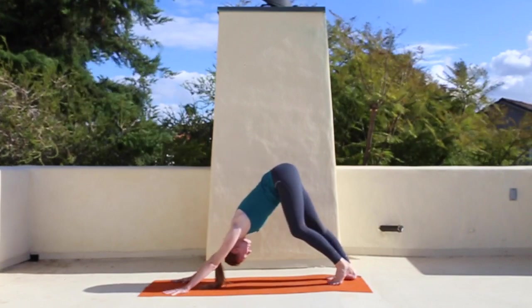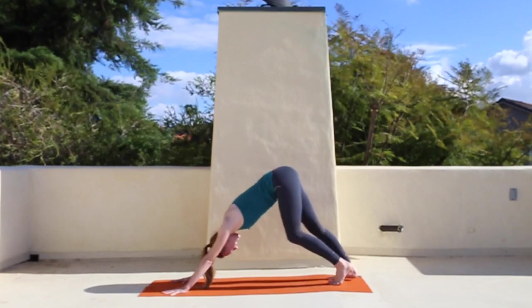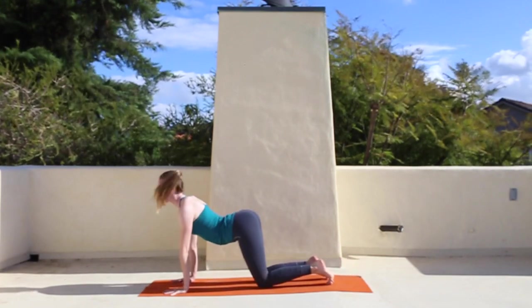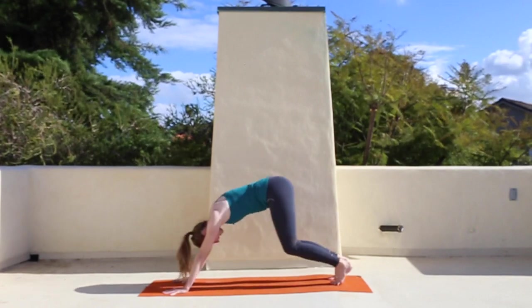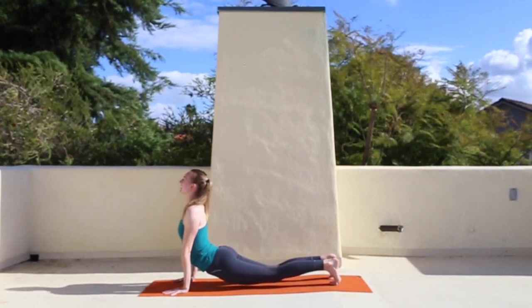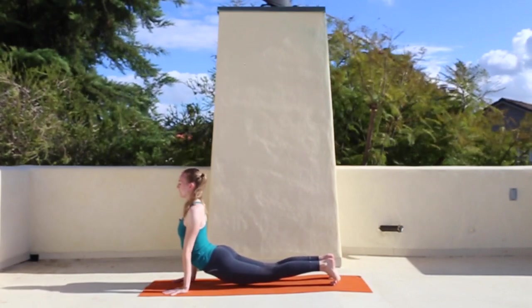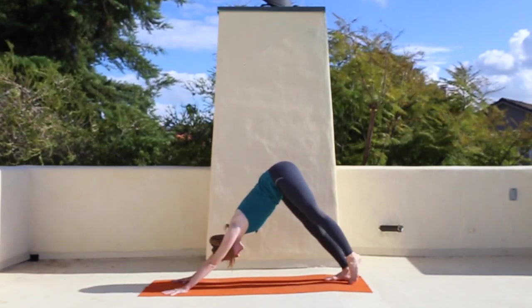Your choice — you can stay here just pedaling through the legs in down dog, come down to all fours moving through cat-cow, or if you want to do a full vinyasa moving into plank, chaturanga, up dog, go for it. We'll all meet in down dog or all fours depending on what you're doing.